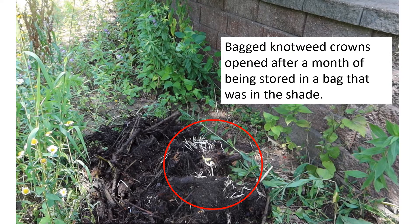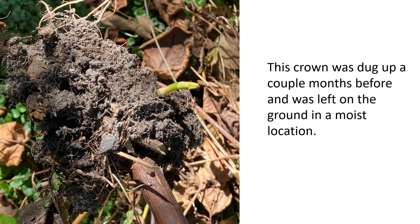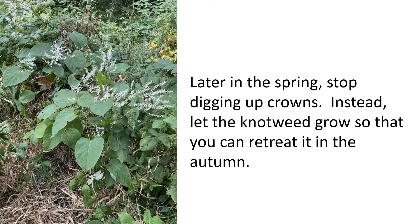Be careful with those crown segments. A pile of knotweed crowns stored in a plastic bag left in a shady location were still viable and sending out shoots in search of light after a month of storage. Similarly, a crown left on the ground for over a month had enough moisture to generate a new stem. This is why you need to carefully dispose of dug-up crowns. Later in the spring, stop digging and instead let the remaining knotweed grow so you can retreat it in the autumn.